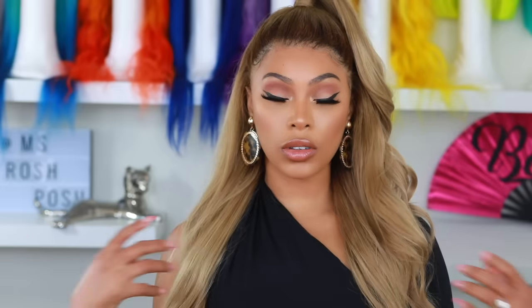Hey everyone, it's Rochelle and welcome back to my channel. I am back with another video for you guys. Today I'm doing a tutorial showing you guys how I transform this wig into a Beyonce inspired caramel blonde wig. If you guys want to see how I colored this wig, how I styled it and customized it, then please continue to watch this video.